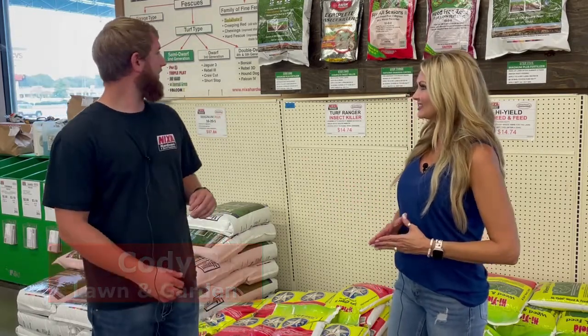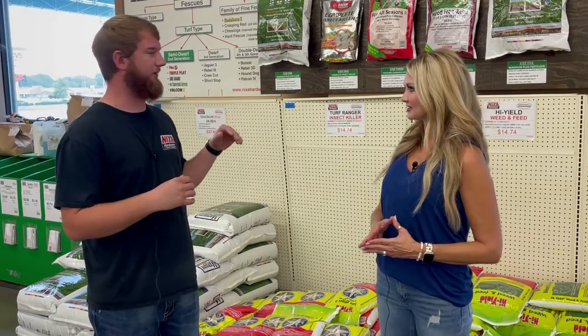I'm with Cody at Nixa Seed and Hardware. Cody, you have a whole solution for us, right? I sure do. It's on the wall right here. We have what we call a five-step lawn care program.